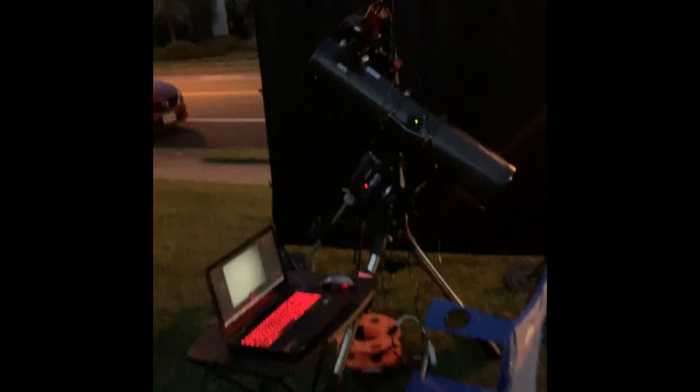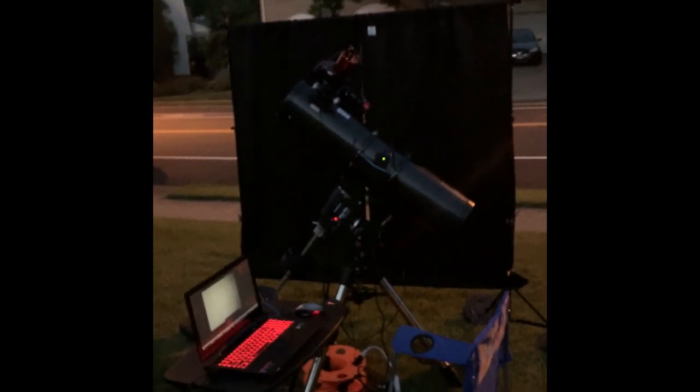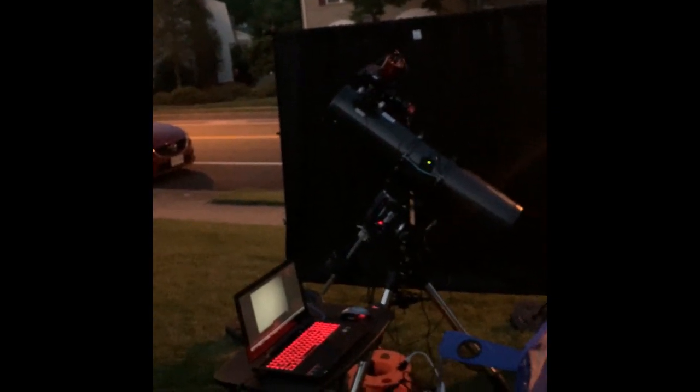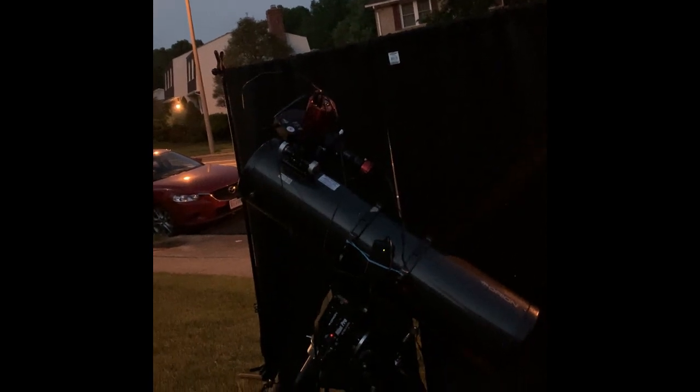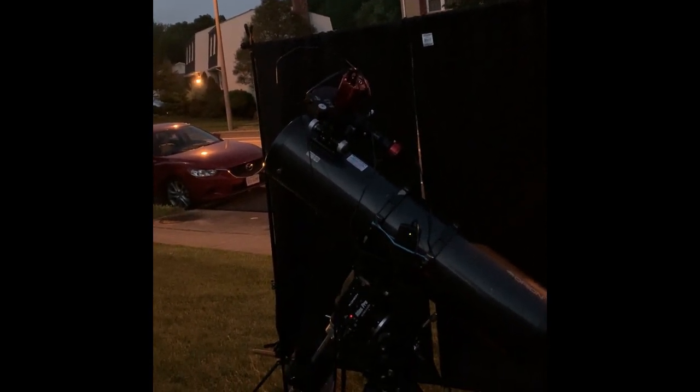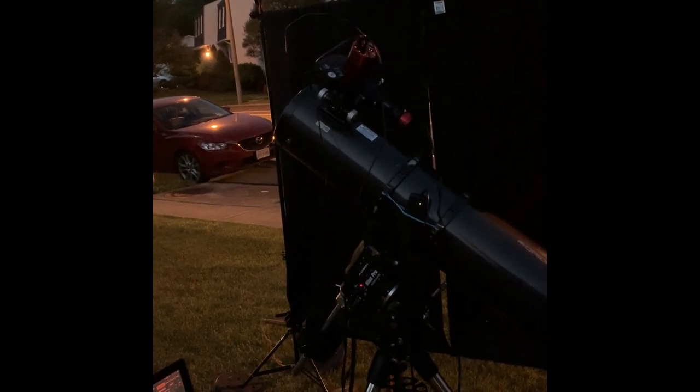Once we get the full darkness here — or as dark as it will get with these lights — we'll start taking some exposures. RGB on the great globular cluster in Hercules, M13. So stay tuned, folks, and we'll check it out.